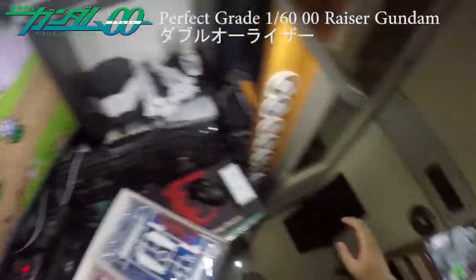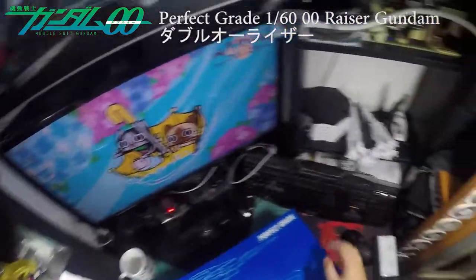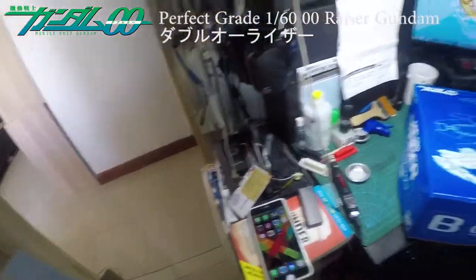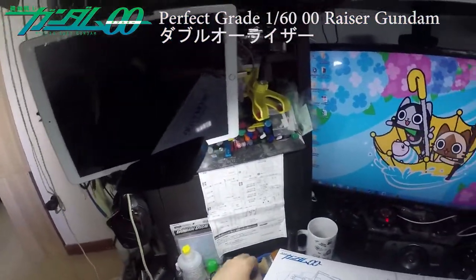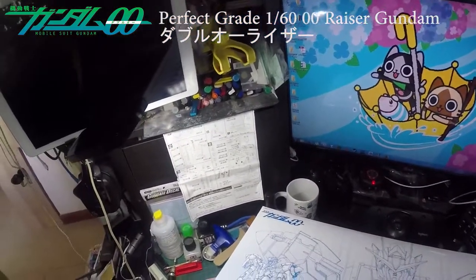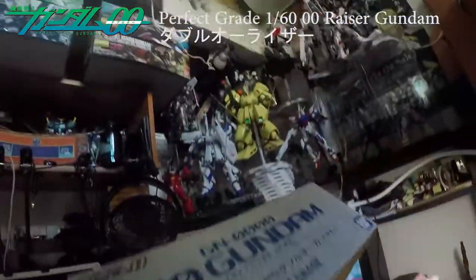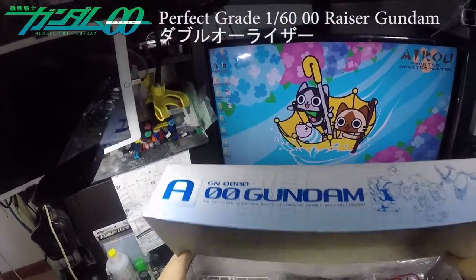This extra missile part is exclusive to the Perfect Grade version. You have to build it yourself if you want the extra bits. And inside the unit — wow — you get what looks like a freaking blueprint of the Double O Gundam itself. It looks really nice; it's basically like a blueprint by the side as well.